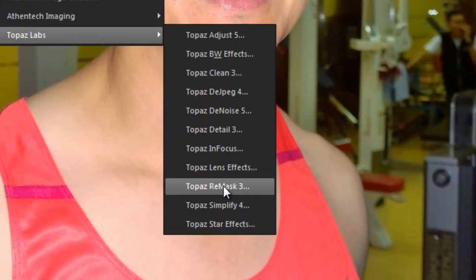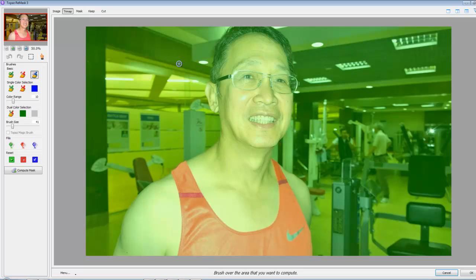Here we go - Topaz Remask 3. This is the user interface. As you can see, by default you get a green overlay with the brush already set to blue. What you need to do is just outline with the blue brush what it is you want to keep, like so.